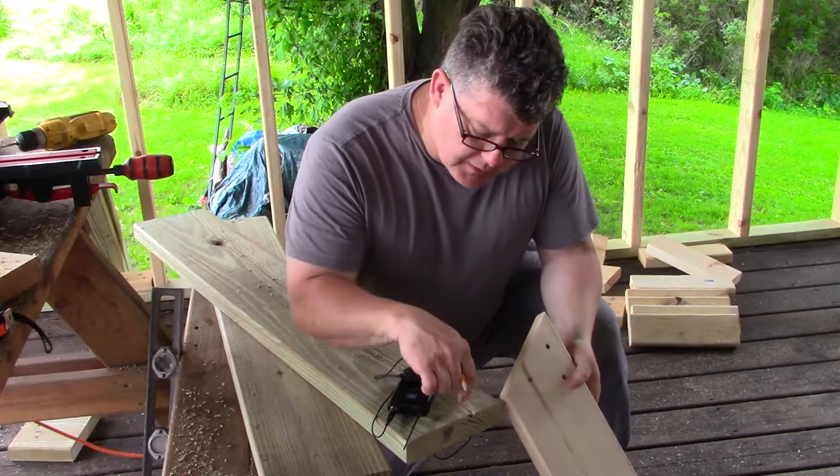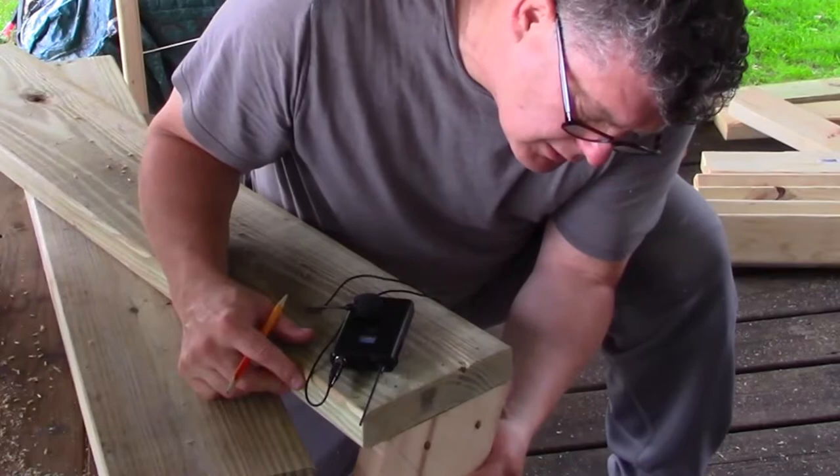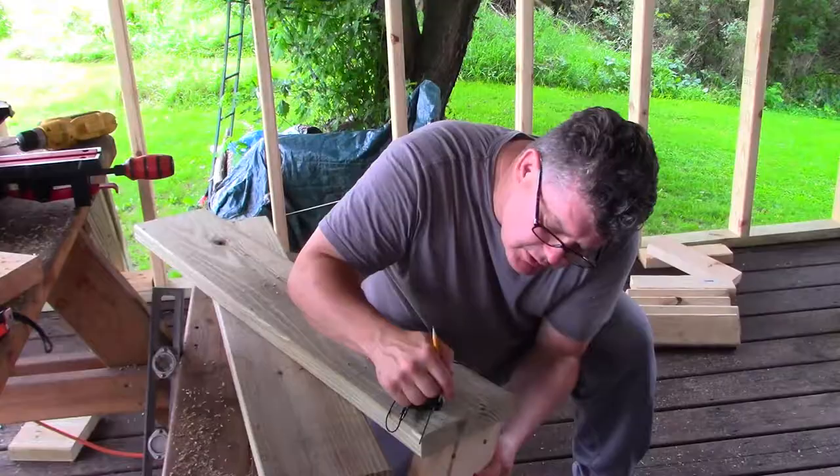This is our template and this is the seat to our bench. When we screw this in we want to make sure we don't come down and hit our bolts, so I'm laying out where our screw holes will go.